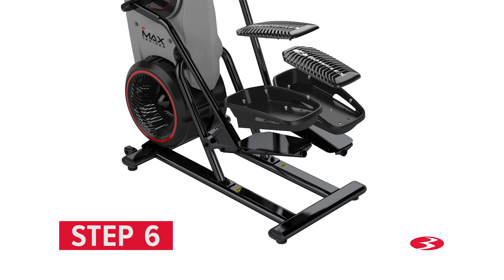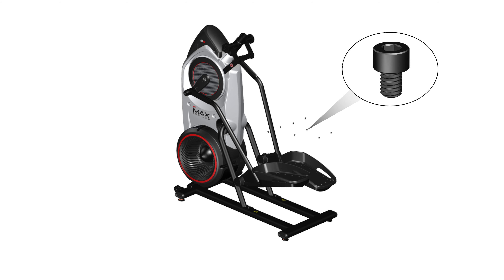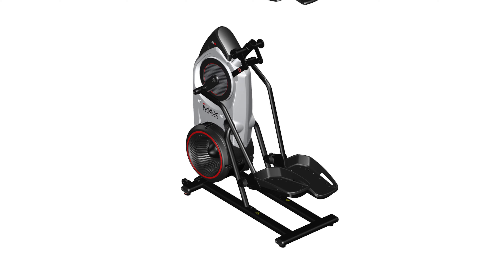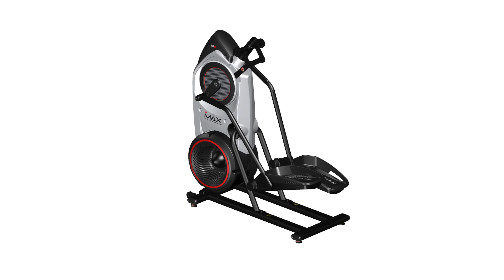Step 6: Attaching the foot platforms and foot pads. Begin Step 6 by placing two Part 4 foot pads onto the pedals. Starting with the left side, attach the foot pad using four Part M screws — insert the screws through the foot pad and through the pedal, then fully tighten using the provided 5 mm Allen wrench. Repeat for the opposite side. Next, place the foot platform, part number 3, on the foot pad and slightly push it into place. Repeat for the opposite side. Step 6 is now complete.